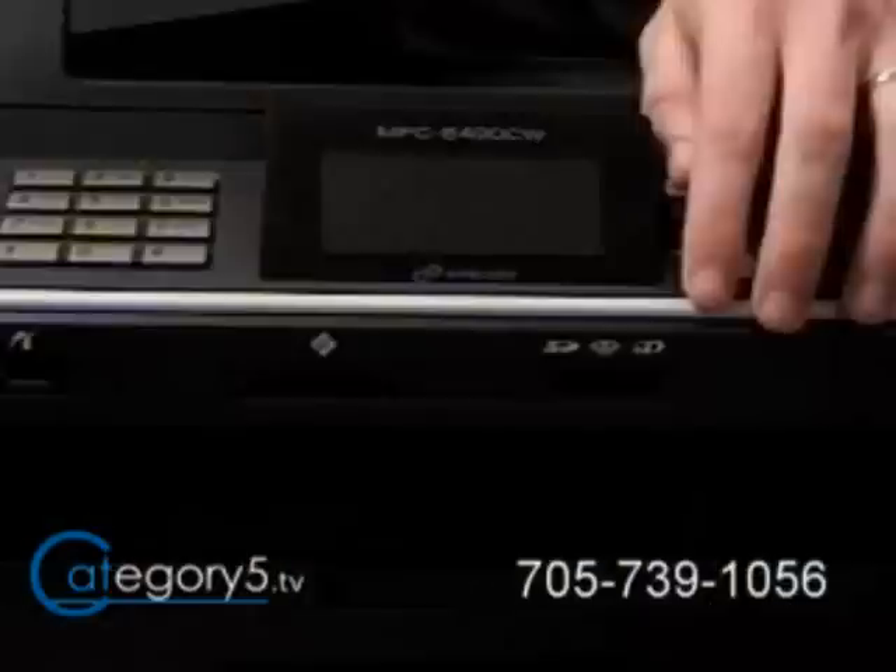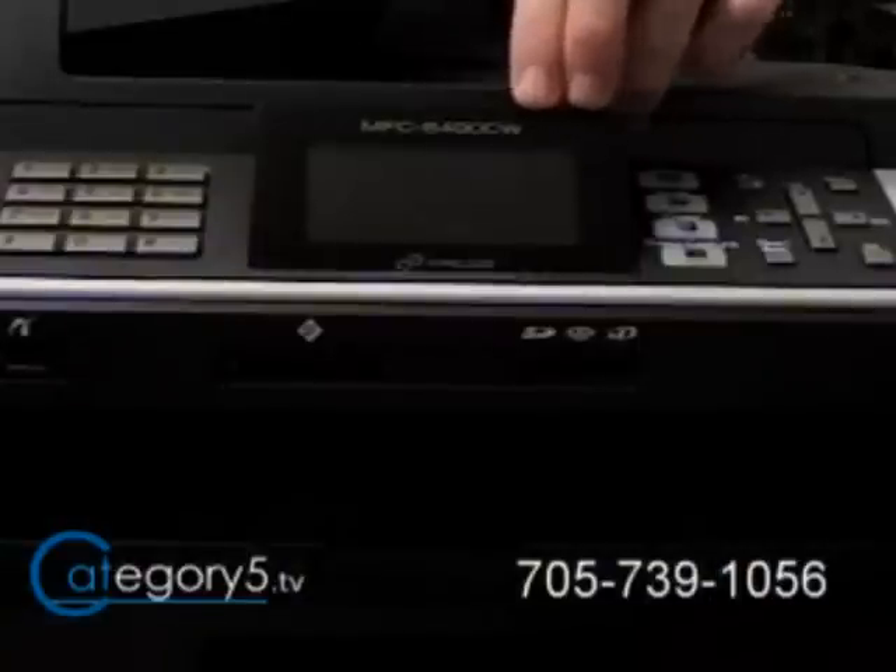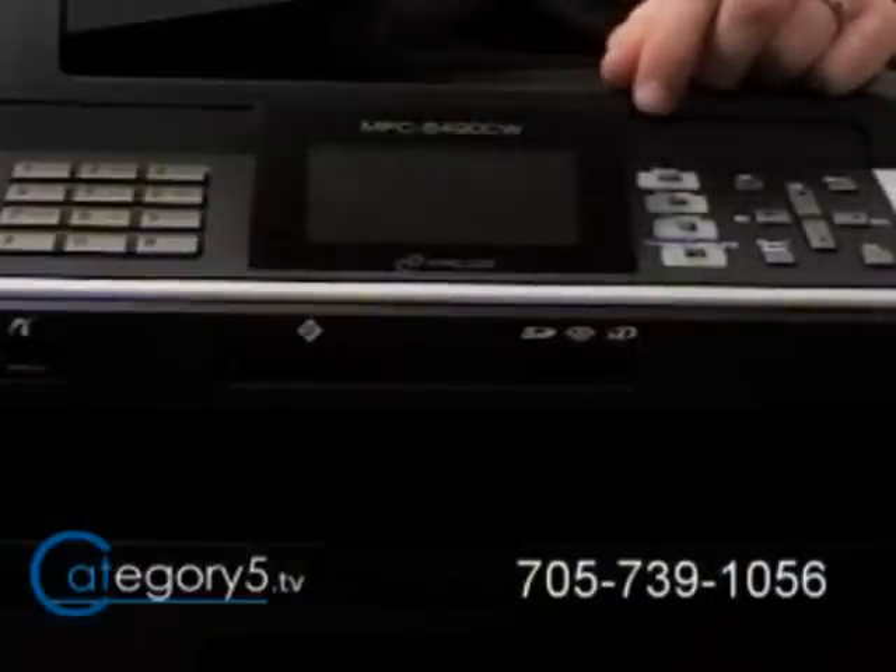It's absolutely awesome. Imagine having that kiosk ability — like at your grocery store where you pop your camera card in and it spews out a picture — right at home. That's what I love about this printer. It has not just the built-in camera card reader, but also a built-in 3.3-inch color LCD display, so you're able to bring up your photos from the camera card, scroll through, and print them. Let's give that a go right now.